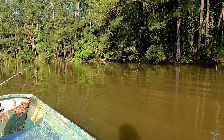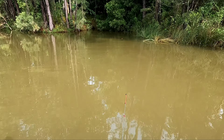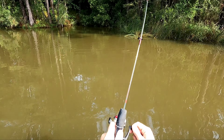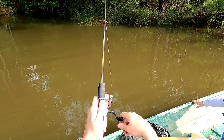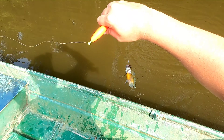Look at this one — oh, he got off! There's definitely fish right over there. Oh, here we go! Come here, Zane. What is it? That's a good brim!